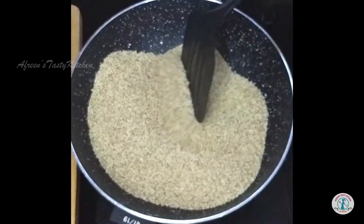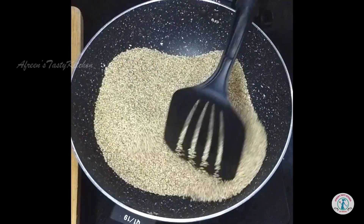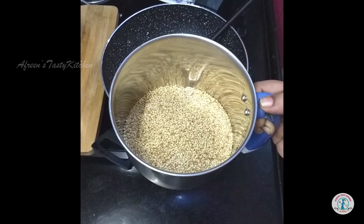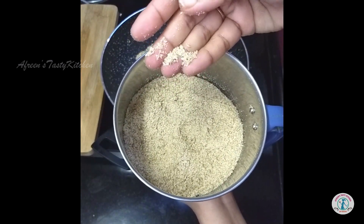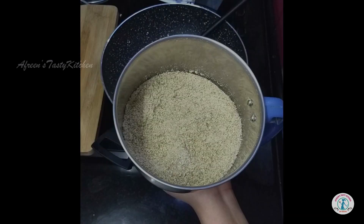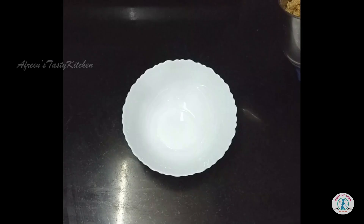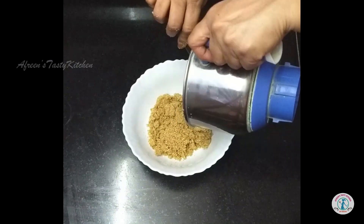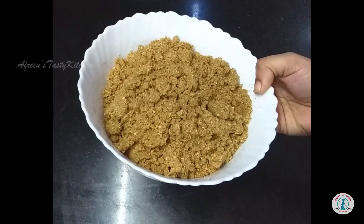Now take the seeds into a grinder and coarsely grind them. Then add jaggery and grind these together again. I have done this in two batches.